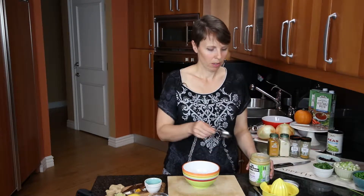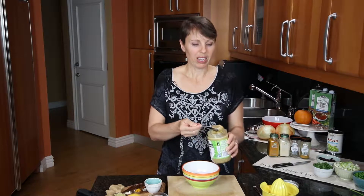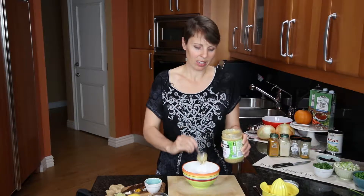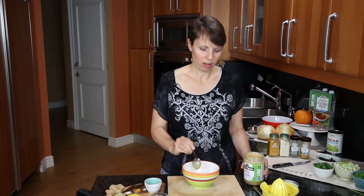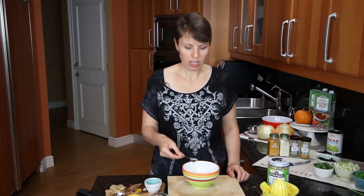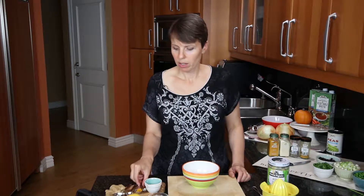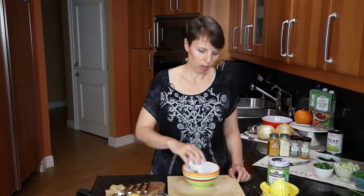While the cauliflower and sweet potato cook in the oven, I'm going to mix up the dressing. We need three tablespoons of tahini — tahini is just ground up sesame seeds; sometimes I even make my husband's sandwiches with tahini and jam and he really likes it. Then three quarters of a tablespoon of ginger — some people find ginger pretty strong but I love it — then three quarters of a teaspoon of garlic powder, three quarters of a teaspoon of turmeric, and a quarter teaspoon of black pepper.